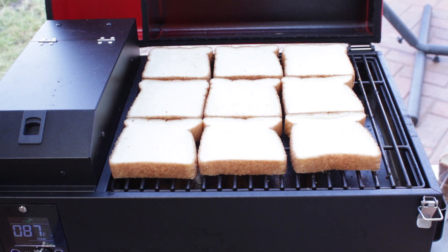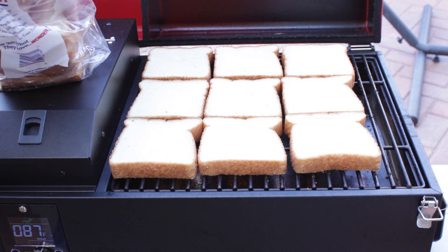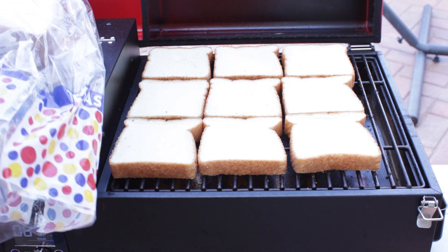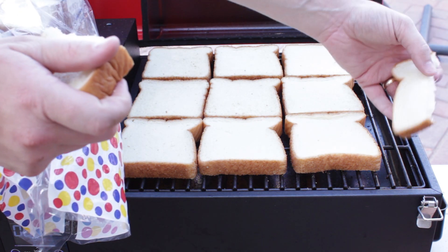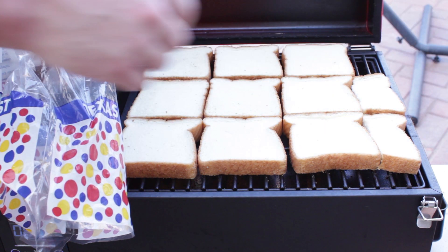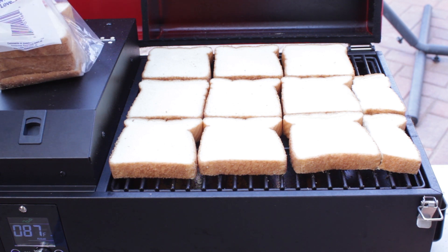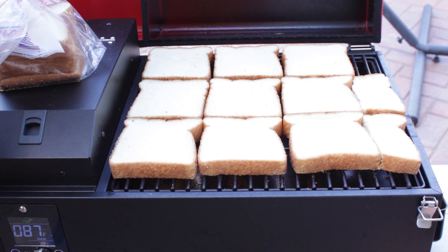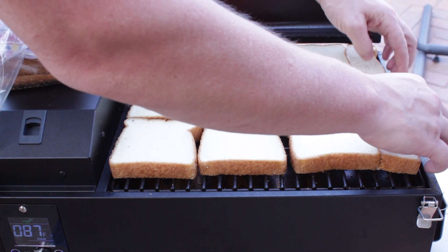I want to get a little bit more coverage. See this gap right here? We're gonna tear them in half and fill it in. And last but not least, we're gonna have a little extra piece here — put that one right there.